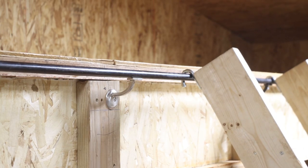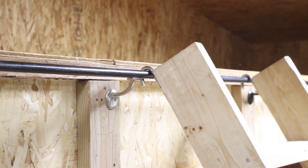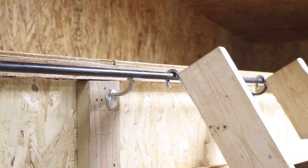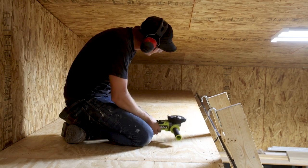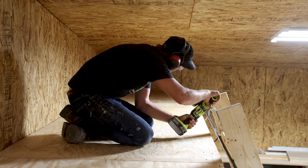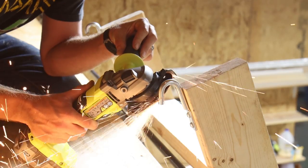Now it was time to make this bad boy mobile. As soon as we went to slide the stairs across the rail, we discovered a problem with the J-hooks — the curved end hung over the rail too much and was interfering with the handrail brackets. Luckily this was an easy problem to fix. Bryce grabbed the Ryobi HP angle grinder and climbed up into the loft. Since the angle grinder is cordless, it was a quick job to nip the ends off the J-hooks.